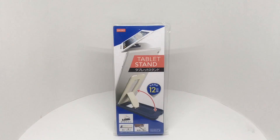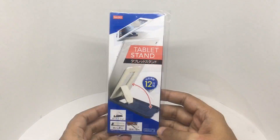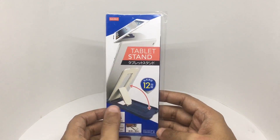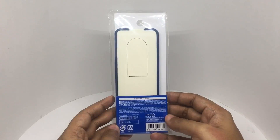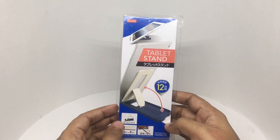Let's take a look at this tablet stand from Daiso. When not in use, it falls flat into one centimeter. You can have it in two different positions. It looks like this is made in Japan, costs around 100 rupees or a dollar and 50 cents. So let's see what we get.